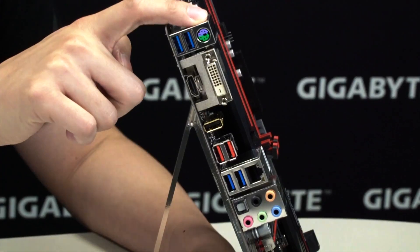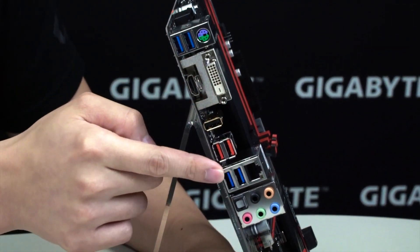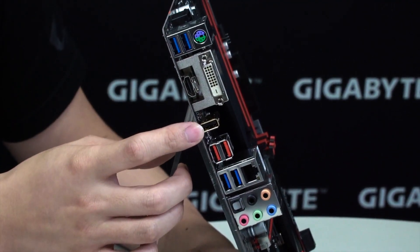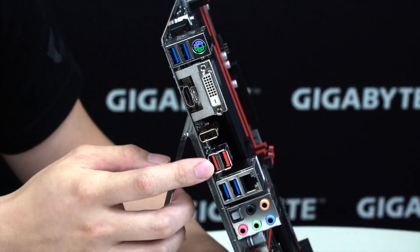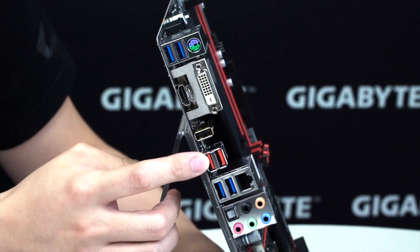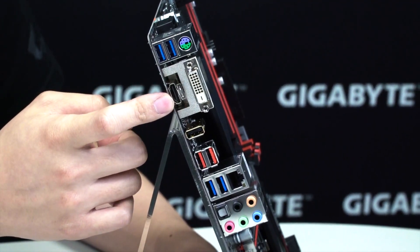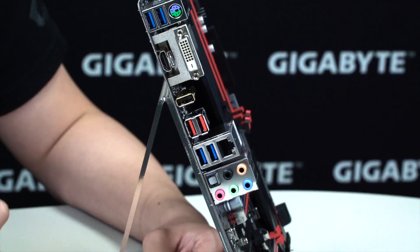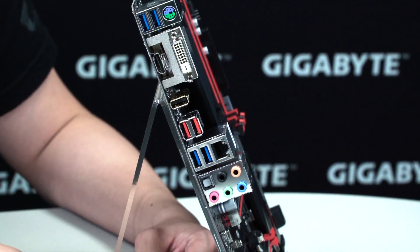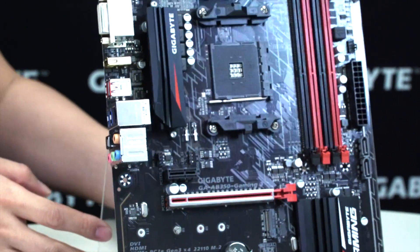At the rear I/O you have your PS/2 port, a total of four USB 3.1 Gen 1 ports, a USB DAC-UP 2, and two USB 3.1 Gen 2 ports in Type-A. For video outputs you have a DVI-D and an HDMI. And of course there's the Realtek NIC incorporating cFos Speed for packet prioritization and a better internet experience while using this motherboard.